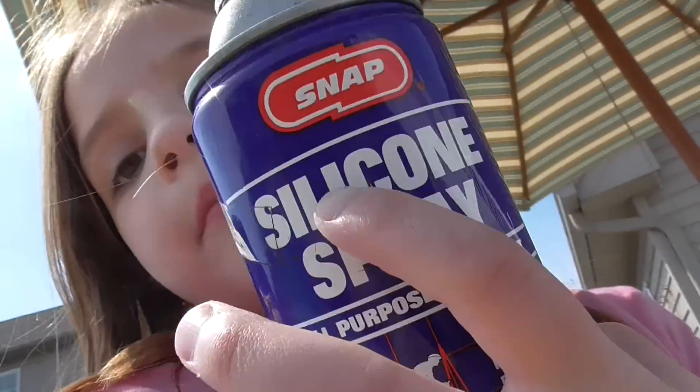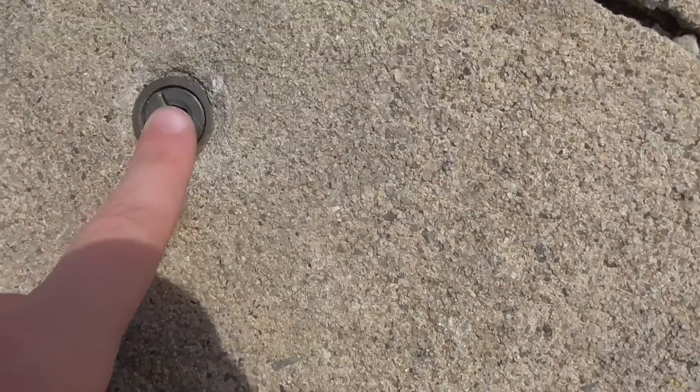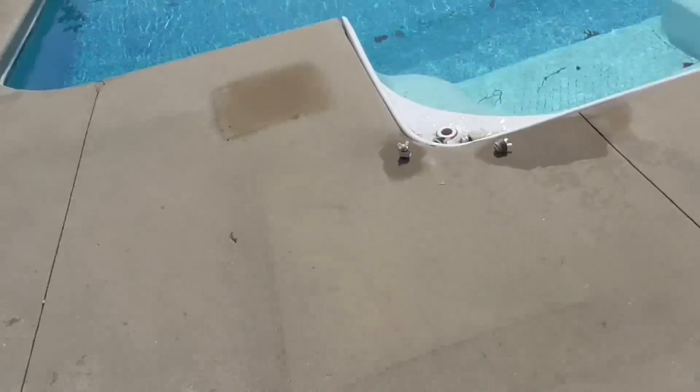I got to use some silicone spray — maybe you guys use this. I used it on these screws and then my brother screwed them in with the drill.